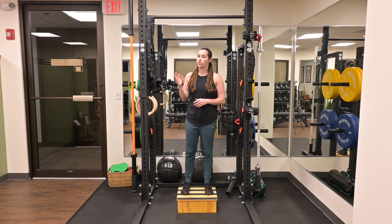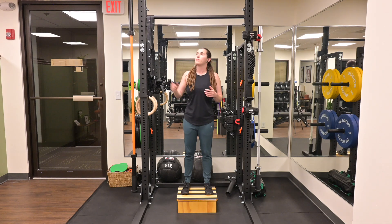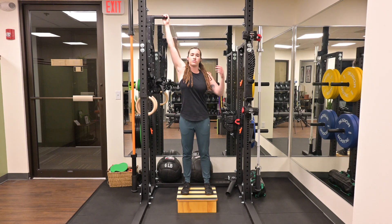Self-traction with a pull-up bar. First, you want to start by making sure the pull-up bar is at a height that you can reach it. From here, grab the bar, positioning your hands outside of your shoulder width.